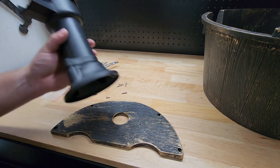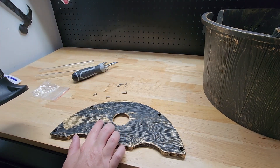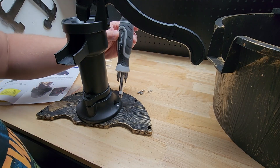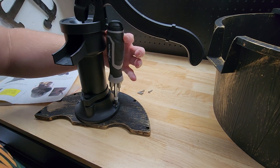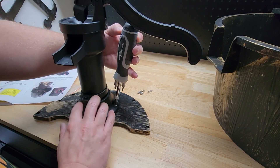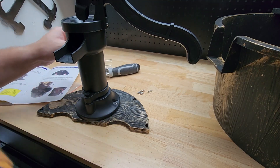We need to attach the pump to the last plate — you can see the two holes there, line it up and screw it on. The instructions want you to put the handle on first, but I don't know why because that makes putting the screw in more difficult than it needs to be. I would 100% put the two base screws in first and then do the handle afterwards — it's just a lot easier.